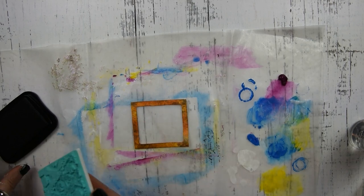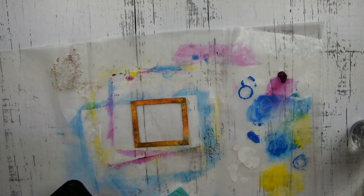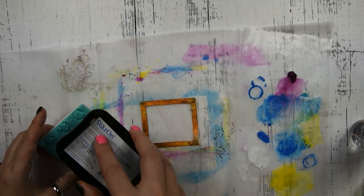Now that my frame is dry, I have this stamp and some Stazon ink, and I'm going to go around the frame and do some stamping to create some interest.